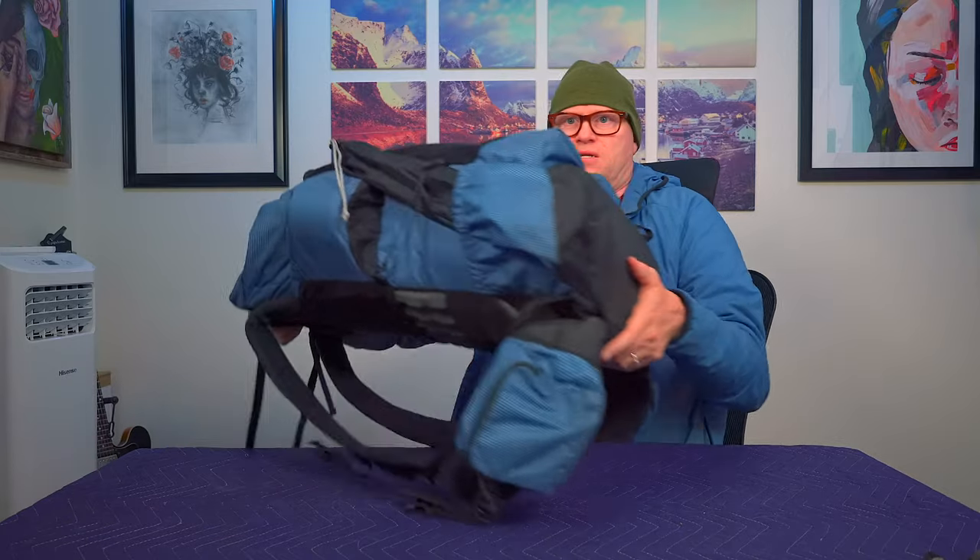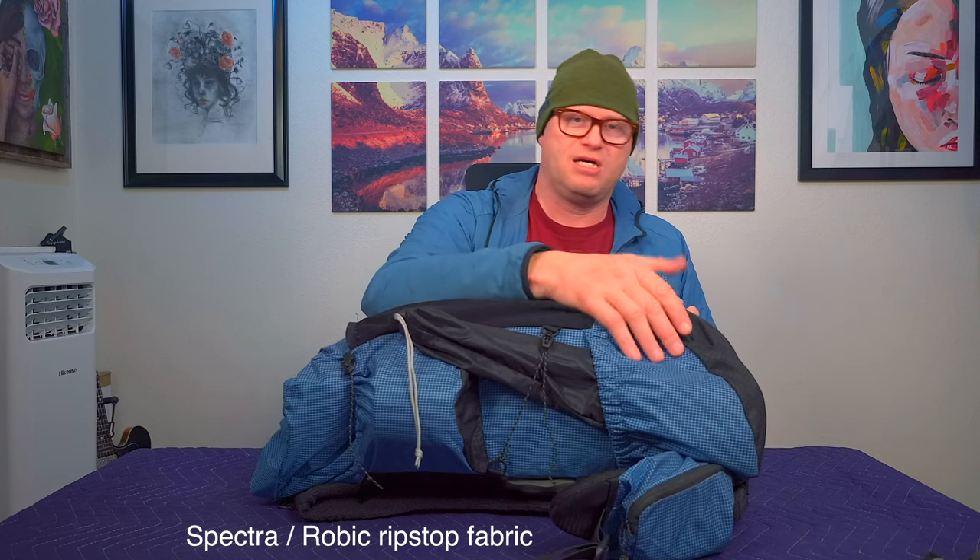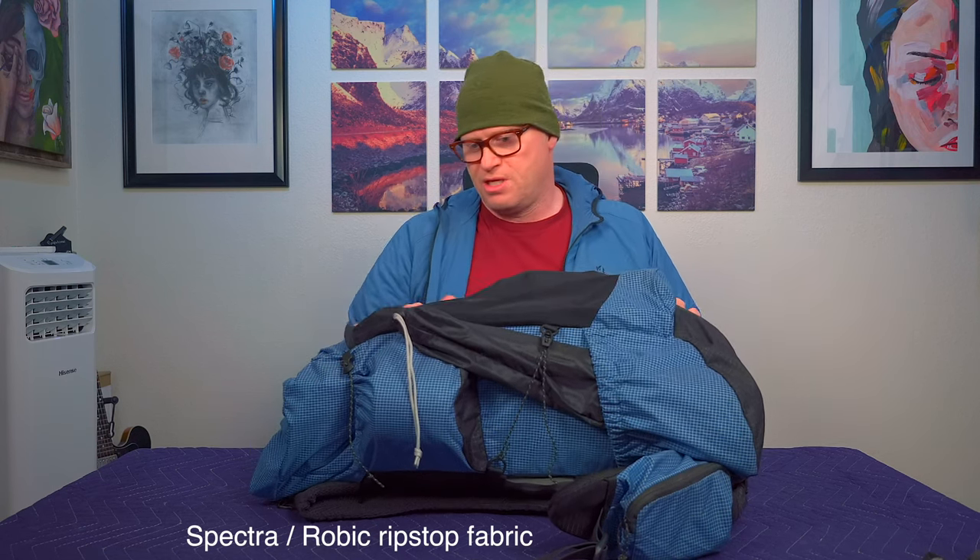This material is a combination of nylon and Spectra ripstop — it's very thick and durable. With how durable it is, I thought this backpack would weigh a lot more than it does, but it weighs just under two pounds for this 60 liter backpack, and the price is right on it.